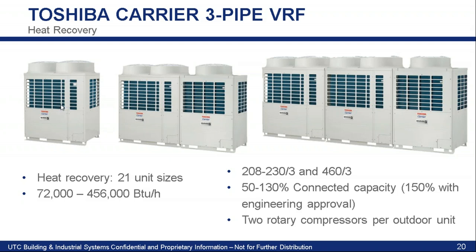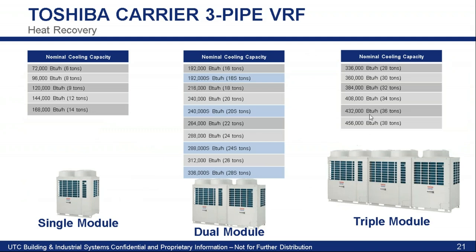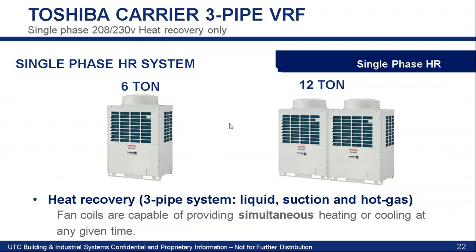Heat recovery modules look very similar to heat pump, but you cannot mix and match them — they are different internally. So if you mistakenly get a heat pump unit and try to use it as a heat recovery just because they look the same, they are not the same. They do have two individual rotary inverter compressors. Similar sizing up to 38 tons, down to six tons. We do have a six ton and a 12 ton in single phase heat recovery. Most of the time you'll see single phase heat pump, but with single phase heat recovery for large homes, you have the ability to do an application where you can heat and cool different spaces simultaneously.